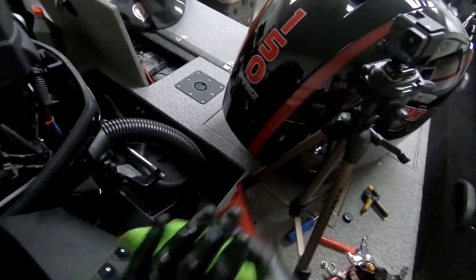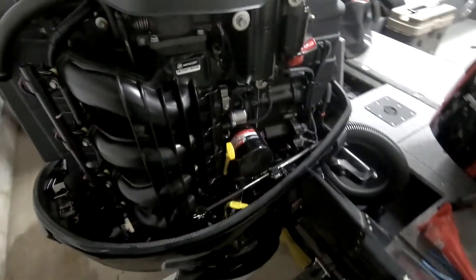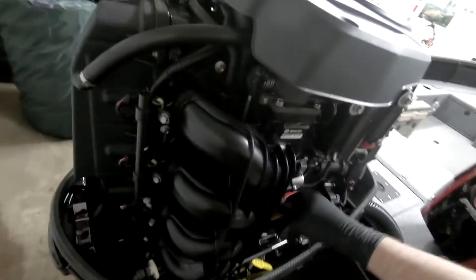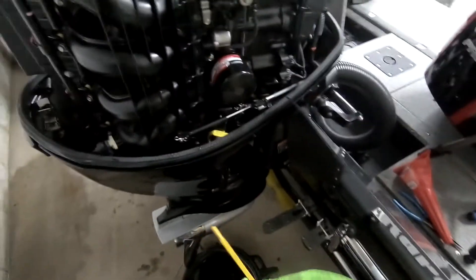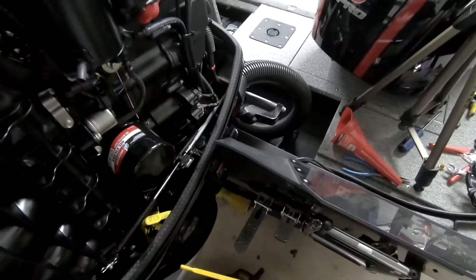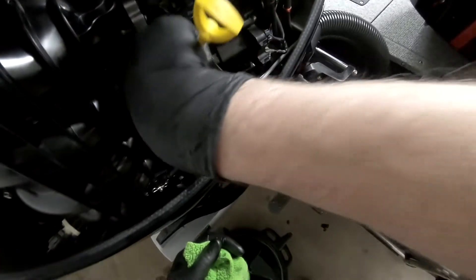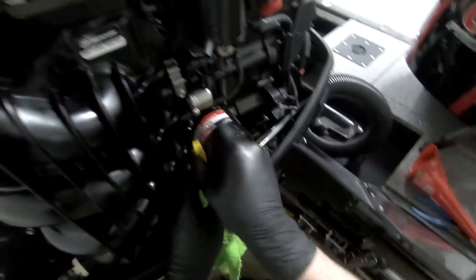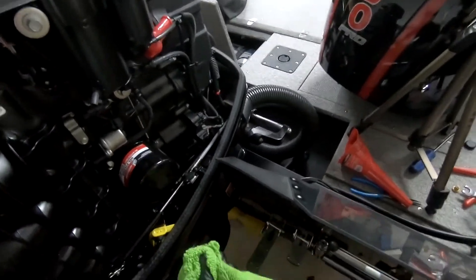The only thing left we've got to do is check the dipstick. It should be in the zone. Let's stick this in — look at that, two thirds of the way up the zone. Perfect.